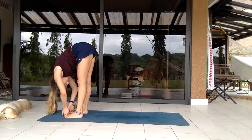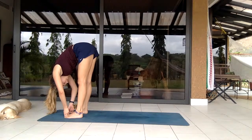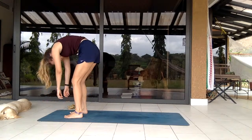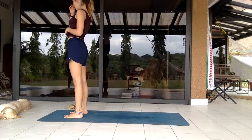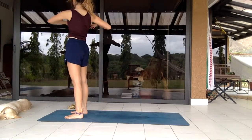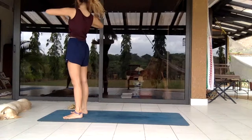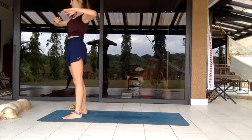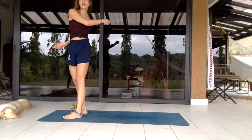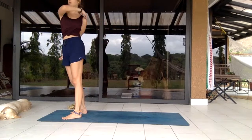Deep inhale reaching up to the sky, fingers clasped, slightly bending back, then to center, diving down and letting the body just hang — bouncing up and down, maybe side to side, clasping the elbows or grabbing your two toes if that's available and pulling yourself deeper to the floor. Inhale, exhale, pull a bit deeper, just enjoying it.